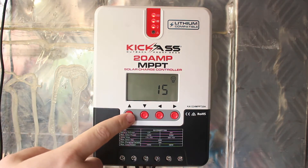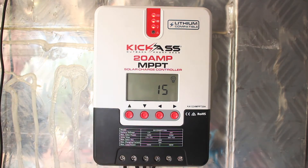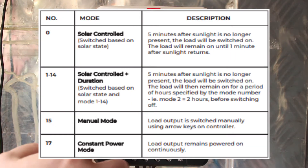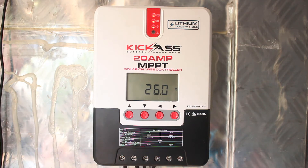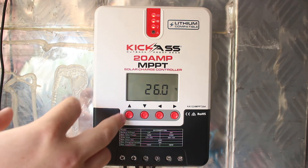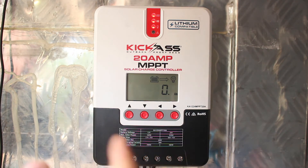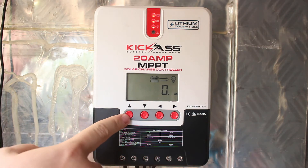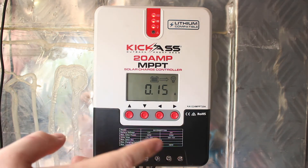If we scroll up through the menu - this is an error menu and there's no errors, so that's fine. This is the settings for the load; at the moment it's set on 15. I'll leave a link in the description where it explains what each setting does - it's also in the manual. It's also got a temperature gauge - this is just picking up ambient temperature from the unit. It does have a temp sensor but I'll leave that since it's close enough to the battery anyway. This screen here shows how many amp hours your load has used in the current cycle, and this shows how many amp hours the solar has put in - as you can see it's put in six amp hours.